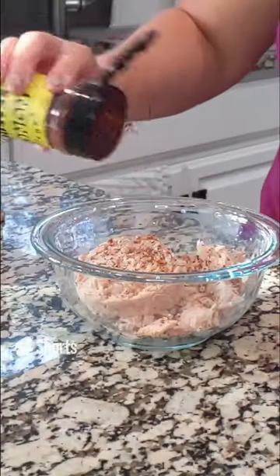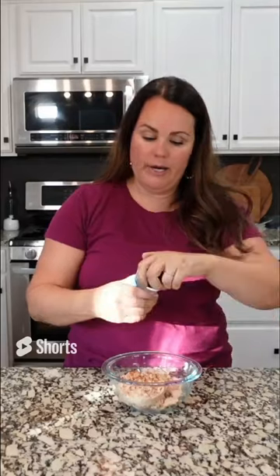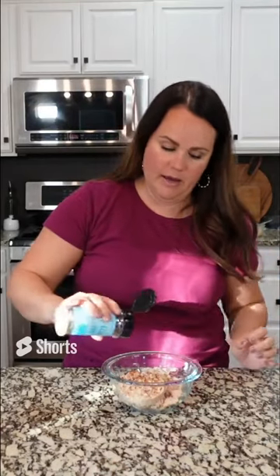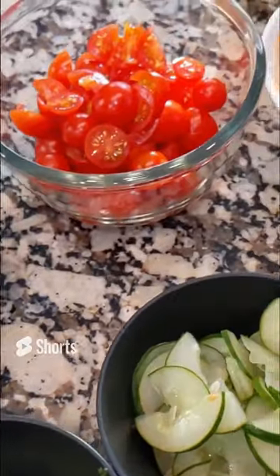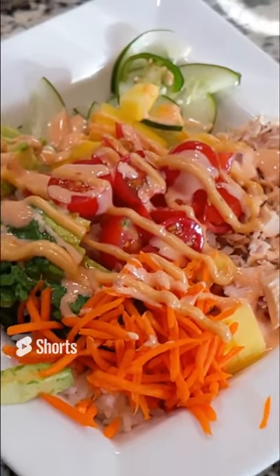I'm also going to add a little bit of this everything seasoning. So we've got all of these beautiful ingredients that we can each add to our bowls. Look how delicious this looks — I am excited about this one!